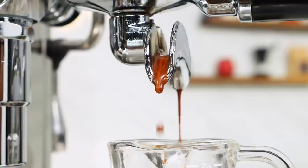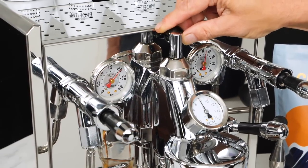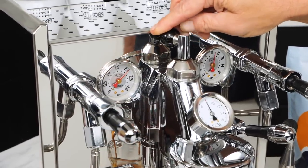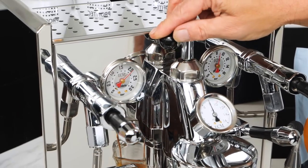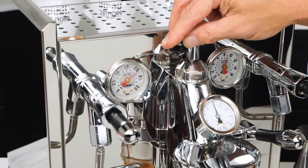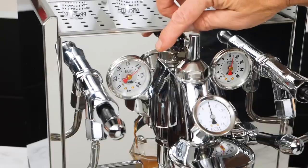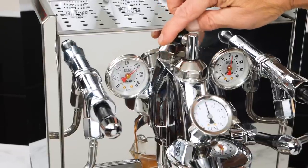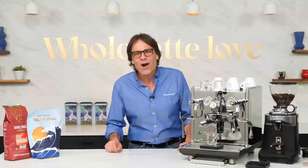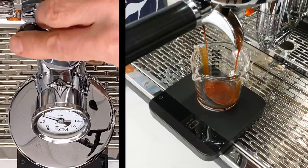An espresso machine with an E61 Group equipped with flow control puts the power of a much more expensive machine — like a Dalla Corte, a La Marzocco, or a Slayer — in your hands. Working with Profitec ECM a few years ago, we helped develop flow control for their prosumer level machines. Hey espresso lovers, Mark here from Whole Latte Love. Today: an easy to understand method for using flow control to improve your espresso.